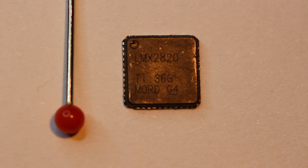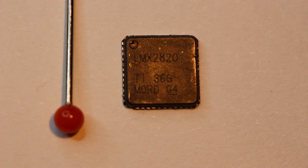The LMX-2820 from Texas Instruments is considered an evolution of the LMX-2594, a 10 MHz to 15 GHz synthesizer. The internal voltage controlled oscillators of the LMX-2820 — 7 in total — can go from 5.65 to 11.3 GHz, and the full range up to 22.6 GHz is reached using an internal doubler.